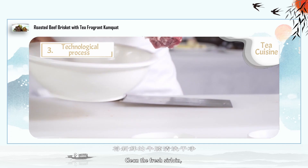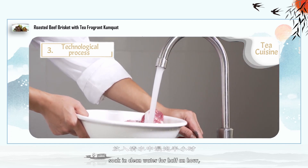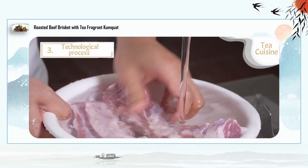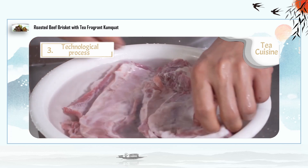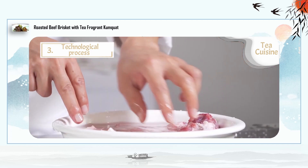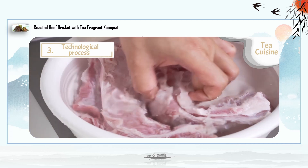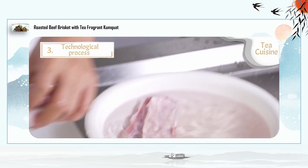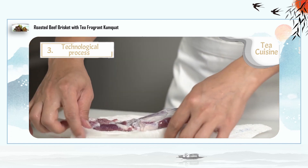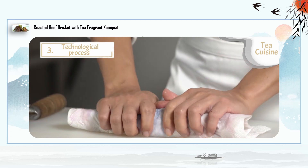Technological Process — Clean: Clean the fresh sirloin and soak in clean water for half an hour, then drain.